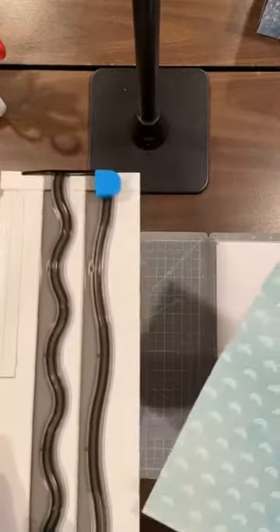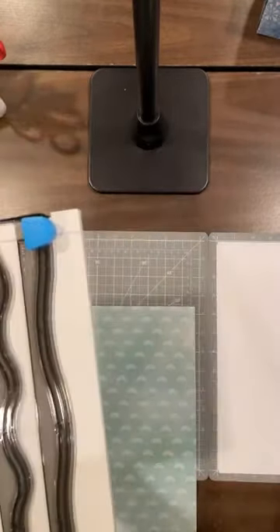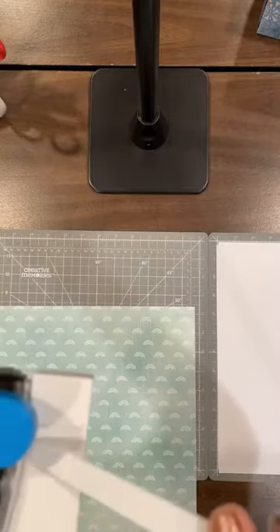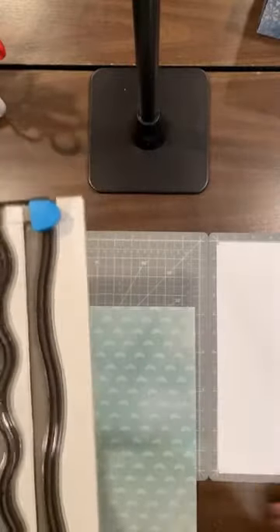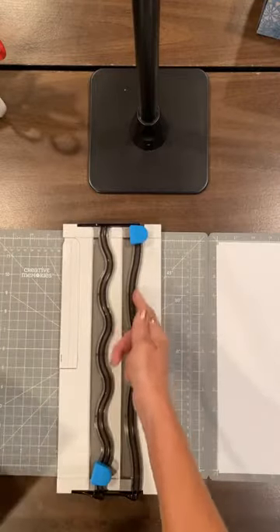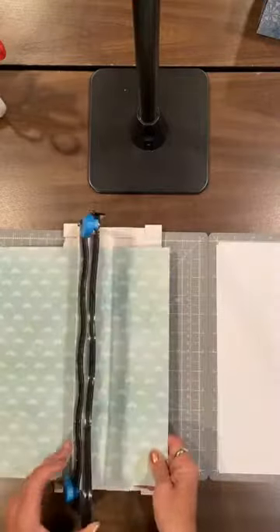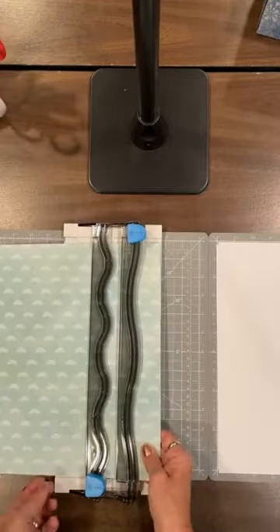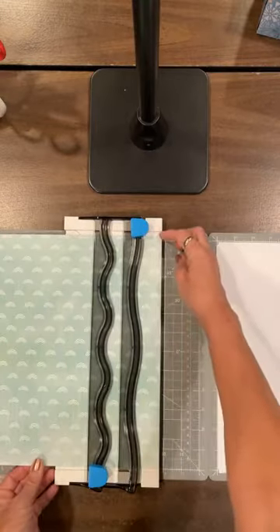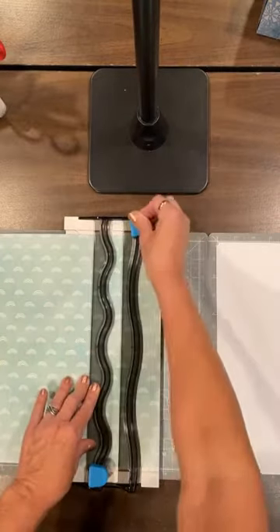The first thing I want to do is use my tool for my measurements and line my paper up between the two lines. There's a block down from the top and a block up from the bottom — that's where we're going to center our paper. We're going to be using the swell edge, which is a very soft swirl wave. I'm going to lift my arm up to the left, center my paper onto my wavy trimmer — one block down from the top, one block up from the bottom, and all the way to the edge of the trimmer — and make my first cut.